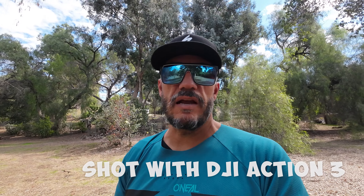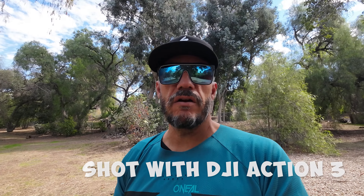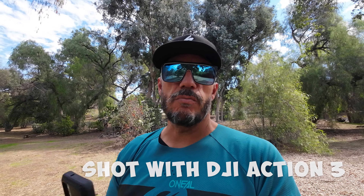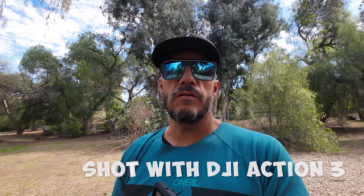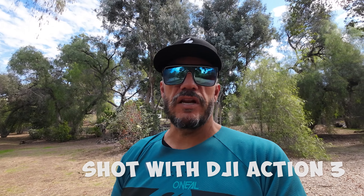I have been using dead cats on the front of this camera. There are two little microphones underneath the camera right where it says Action 3. Putting dead cats on seems to help a lot with talking to the camera. In my first video, there was a lot of wind noise because I didn't have the dead cats on. But then once we started going down the trail, the camera did a really good job filtering out that sound even without dead cats.